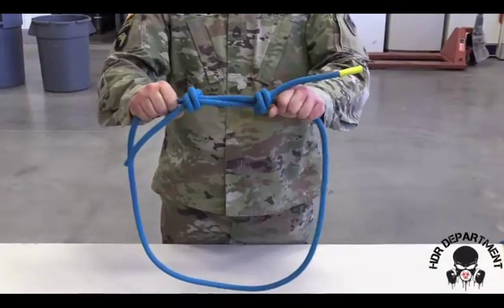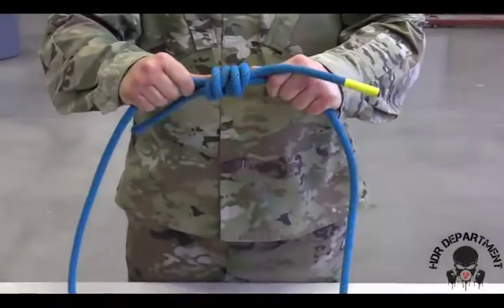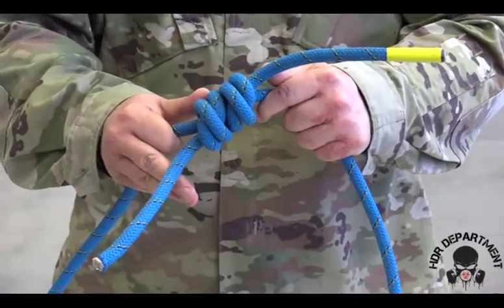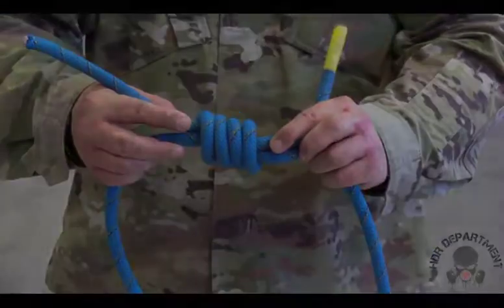As I pull on the loop, both knots come together, opposite and opposing, with my tail lengths being between 2 and 10 inches. I should have Xs on one side and railroad tracks on the other.